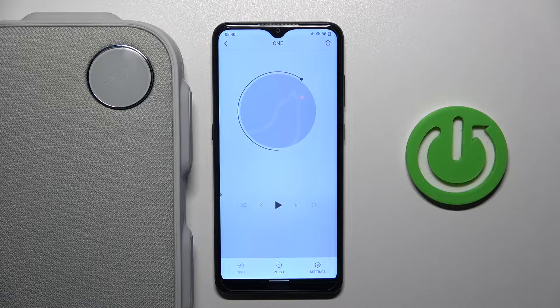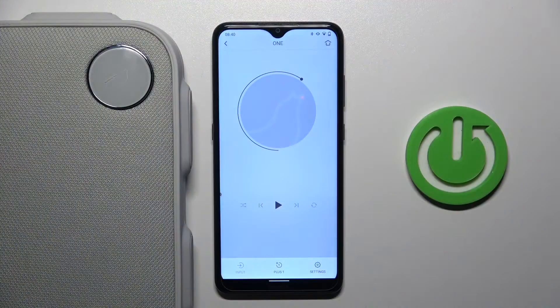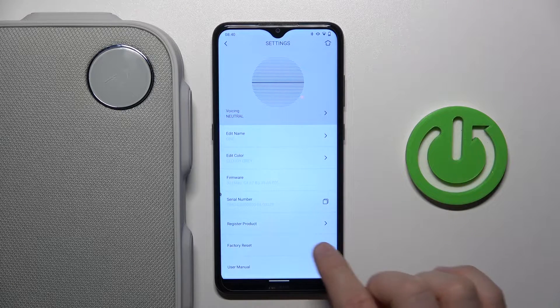Hello, in this video I'm going to show you how you can factory reset your Leberton OneStyle speaker. So to do this you have to be connected with the Leberton application, then go to the settings in the right bottom corner and find the factory reset option.